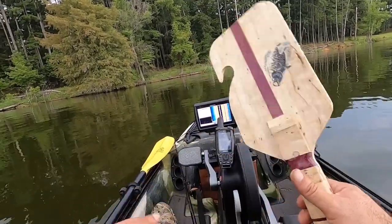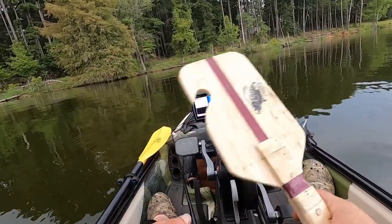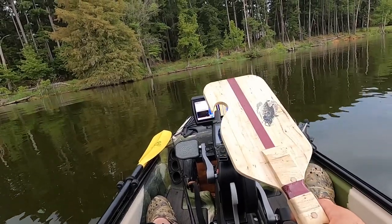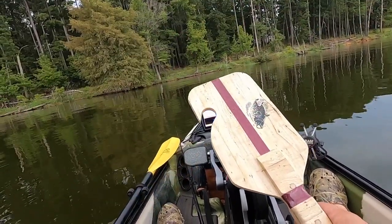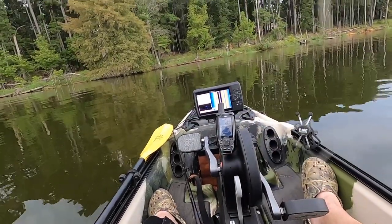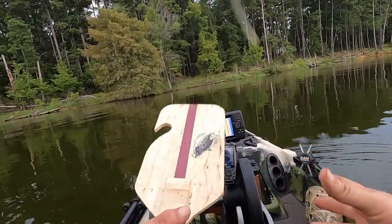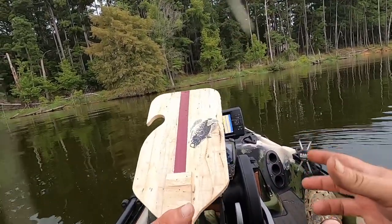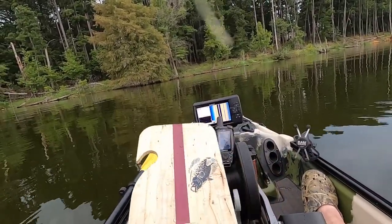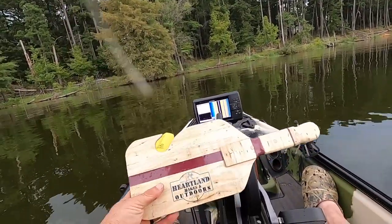And then this hook right here — if you ever throw out jug lines when you're out in your kayak, historically back in Oklahoma I always threw jug lines out and then went and did my fishing, whether it be crappie or bass or whatever. But this just makes it so much easier to grab that line, bring your jug into the boat, and have everything right here in front of you safely and start reeling it up, net your fish, or whatever else you've got on your jug line. That's why I always put these hooks in.